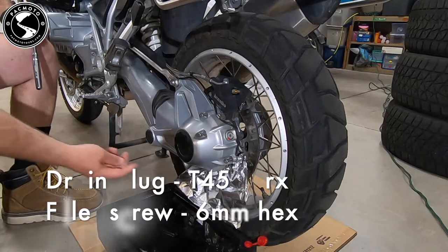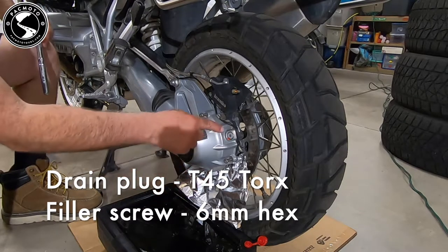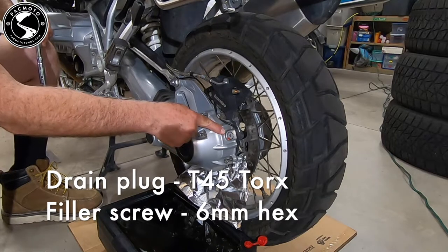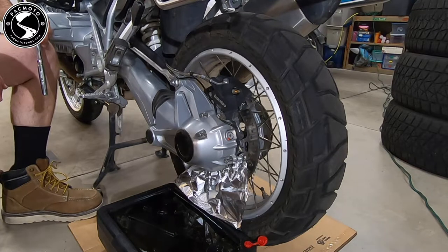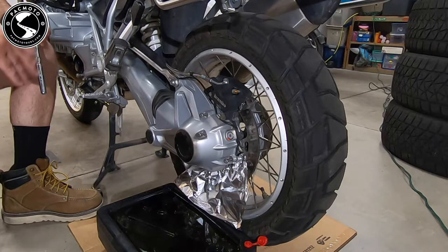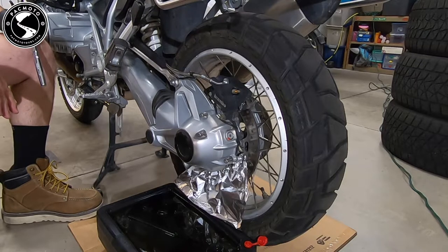A little bit more of a closeup here. Again, drain plug is down here — T45 Torx on the drain, six millimeter hex on the filler. You can see I've put a little aluminum foil dam here to keep any final drive oil from reaching the rear tire, which can happen. A simple little piece of tinfoil solves that problem.